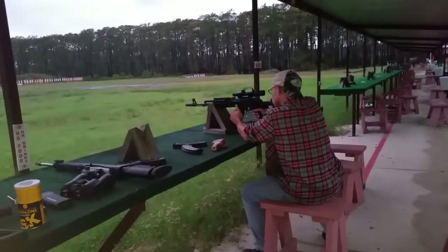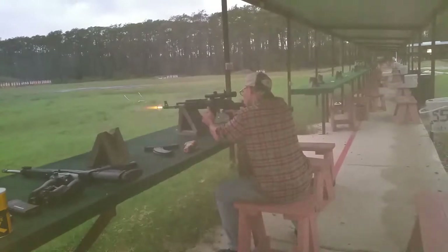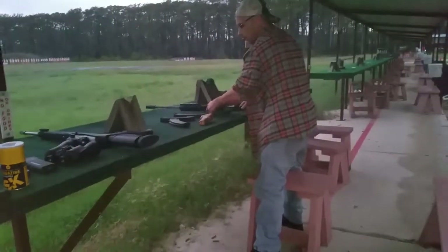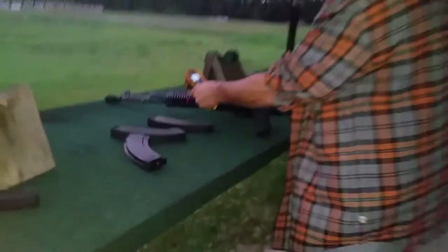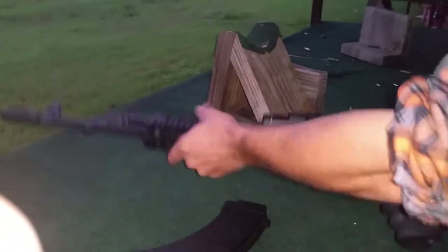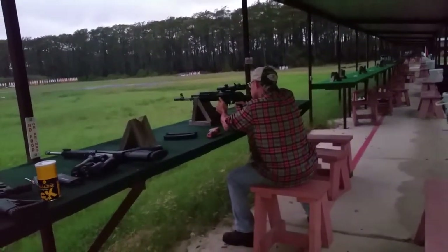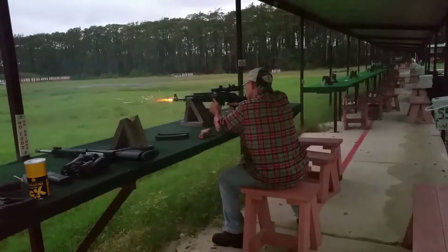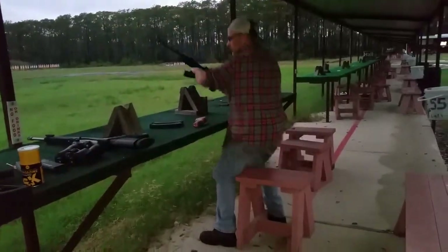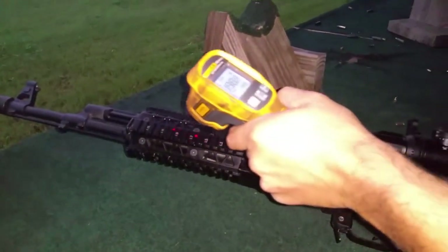Hold on, let me make sure my ear protection is in because it's super loud. After the second magazine we're up to about 100 degrees — you can smell something burning, it smells like somebody just burned somebody's hair while straightening, but we can still touch it. After three magazines we're at about 140 to 150 degrees.